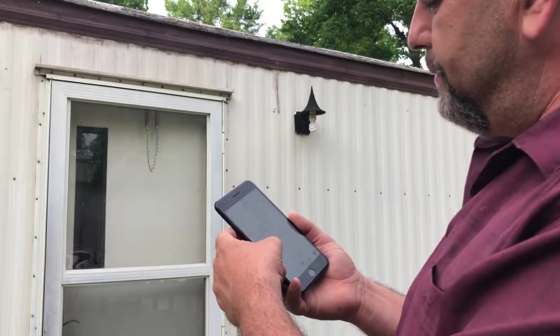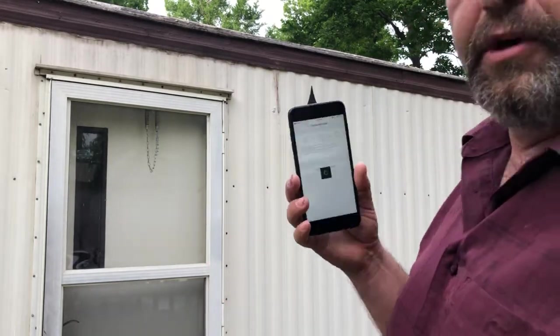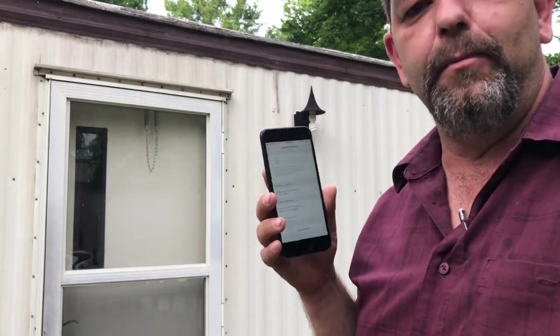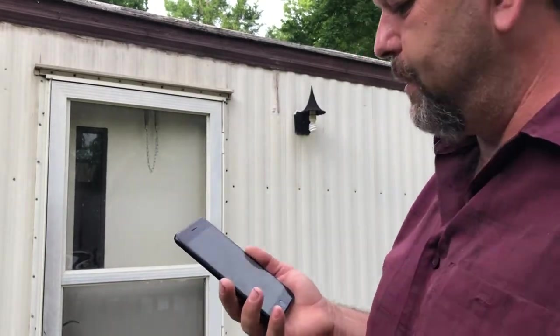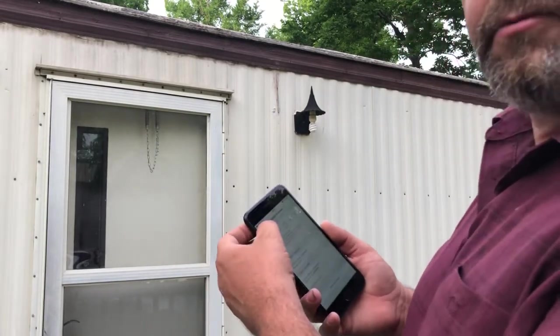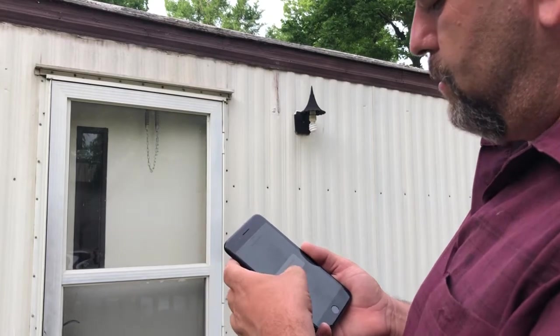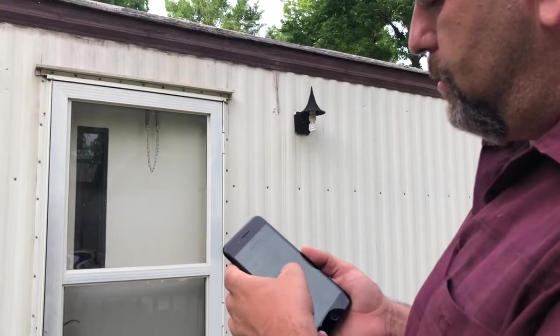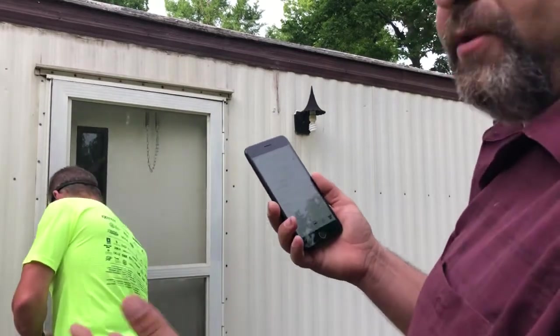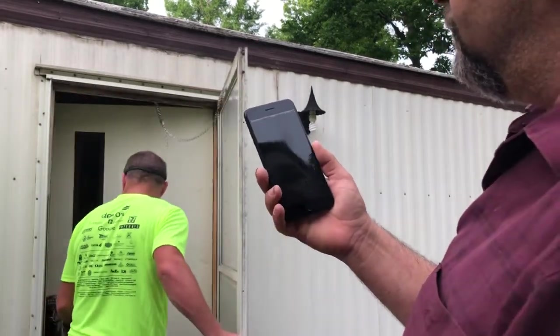Update firmware — probably one of the first things you want to do is get this thing attached to a laptop and get the firmware updated to the latest version. I don't even think I'm on the latest one yet. Now let's go to the actual camera itself in the app.